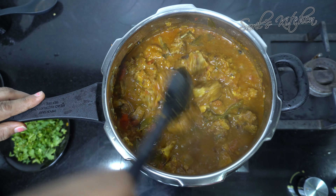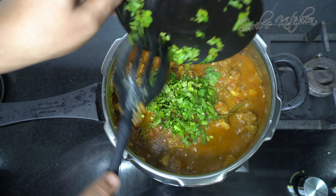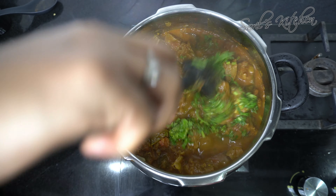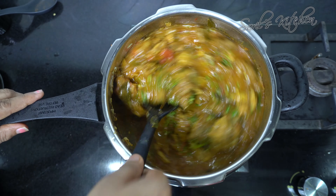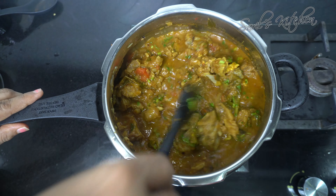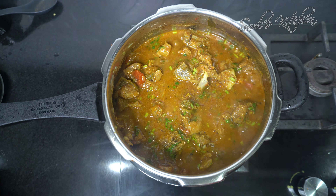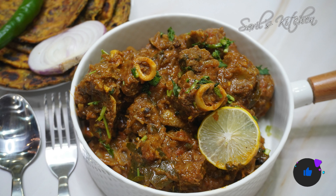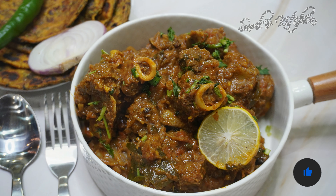This mouthwatering mutton recipe is really a true delicacy. Add in the coriander leaves and mix it well. The simple and easy mutton curry is ready to serve. Do try it and let me know your comments.